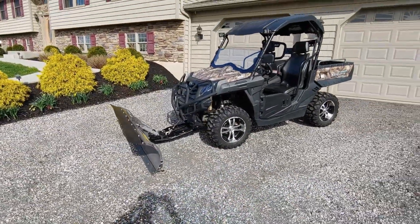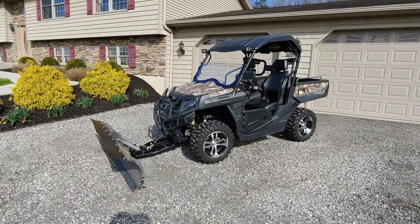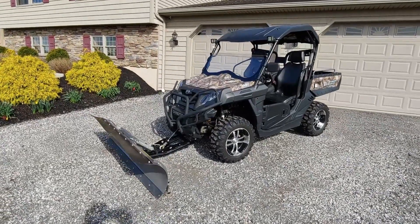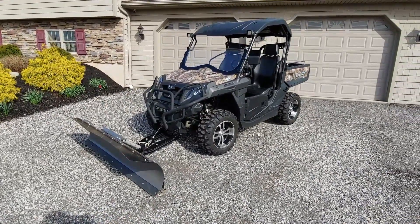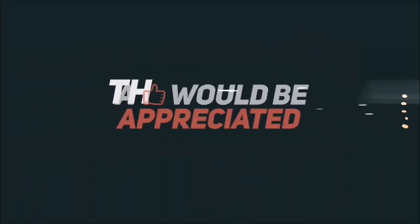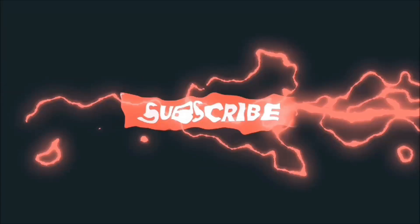Alright guys, thanks for watching. If you have any questions or comments you can leave them down below. If you're new to the channel please hit that subscribe button, and I'll catch you all in the next video. Thanks for watching — please like, comment, and subscribe to keep these videos coming. You can also follow me on Facebook; the link is in the description below.